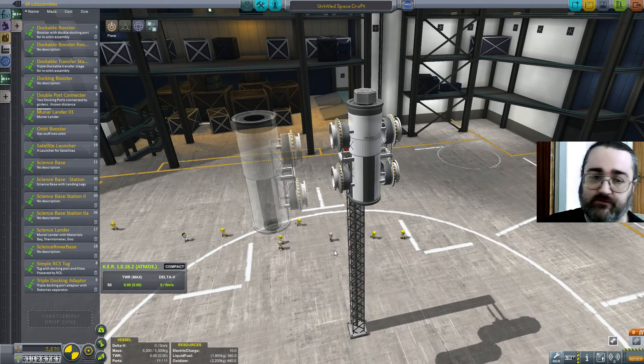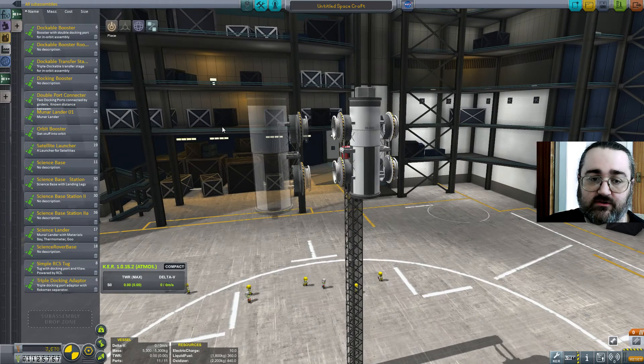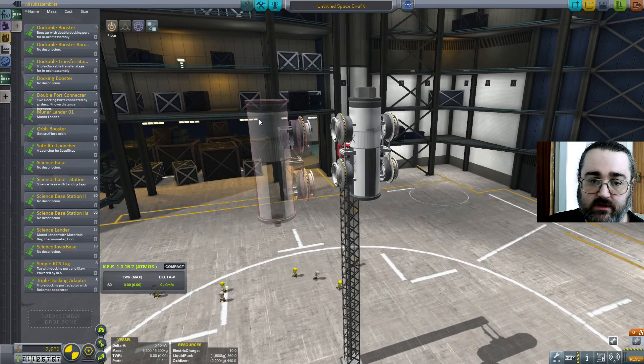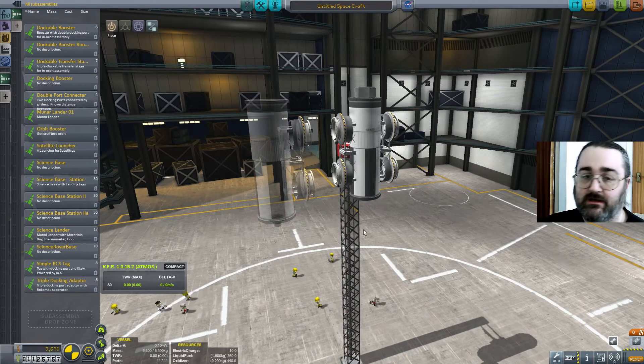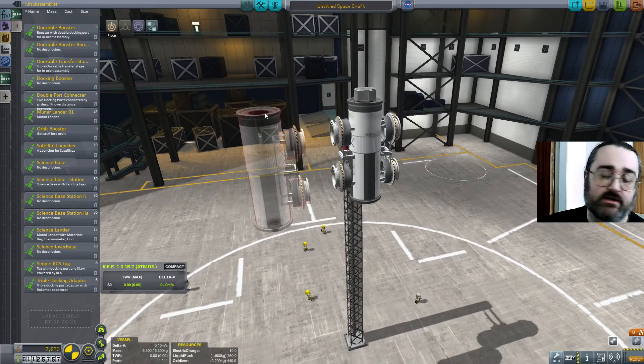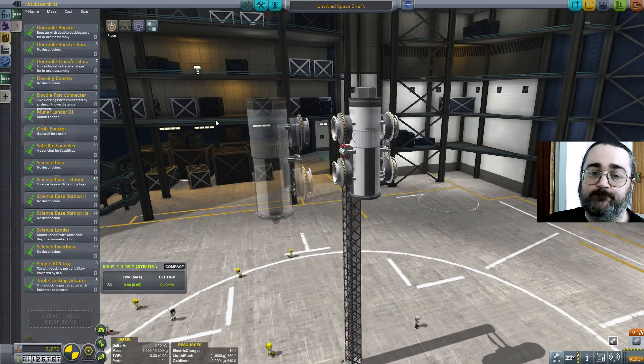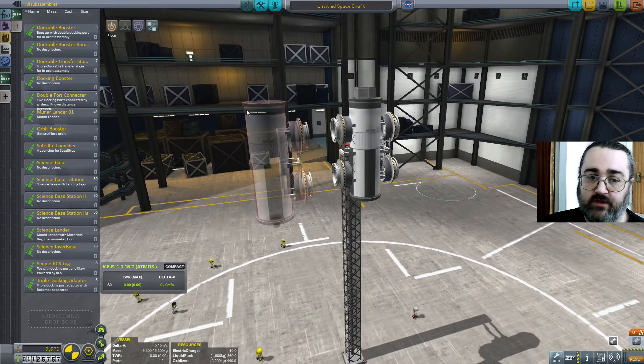Having actually gone through the process of docking these things, there are some modifications I want to make. I would replicate those on the other side so it's all balanced. And I'd add another docking port here, because apparently you just can't have enough docking ports — so that I can dock my tug with it. Then the whole thing becomes a little tiny craft which I can move over to where I want it.